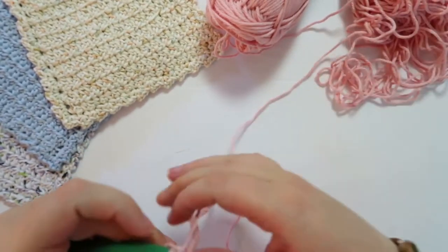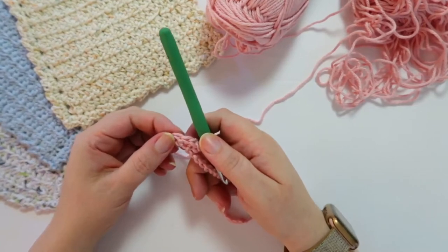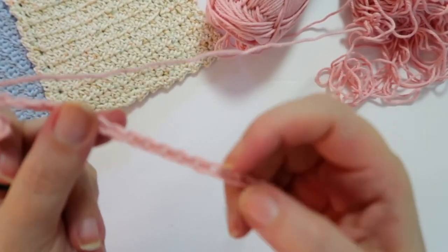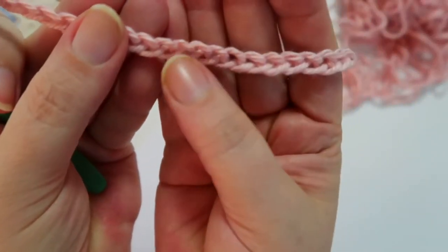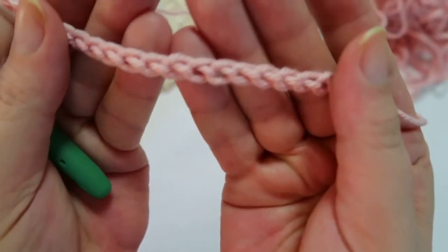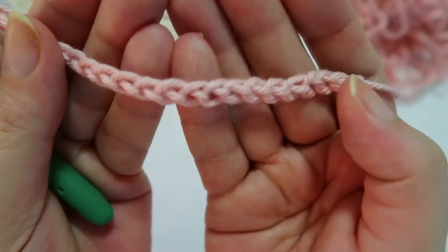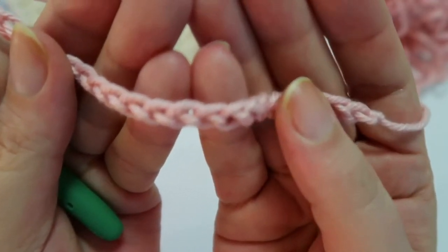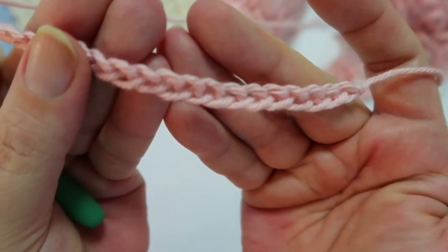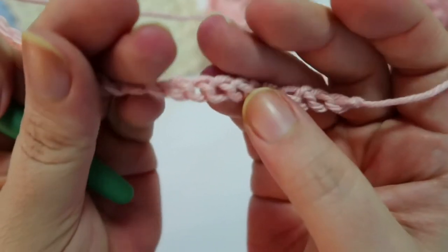That's the essence of your spider stitch. Make sure you're working in the back loops. When you look at your chain, the front looks like little V's. When you're working in the back loop, you're flipping that over and working in those little humps on the back of your chain on the other side of the V — they feel a little bit lumpy. When you do that, these neat V's will end up at the bottom of your work, making the bottom look a lot neater when you work into the back loops.